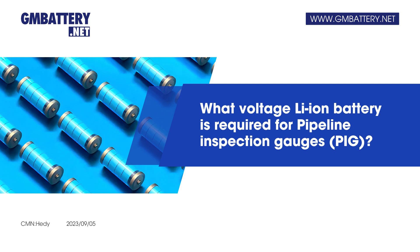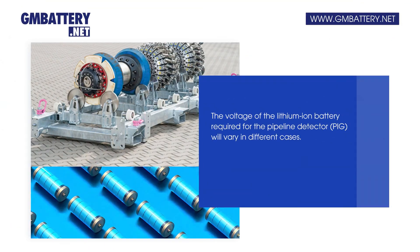What voltage Li-ion battery is required for pipeline inspection gauges (PIG)? The voltage of the lithium-ion battery required for the pipeline detector (PIG) will vary in different cases.